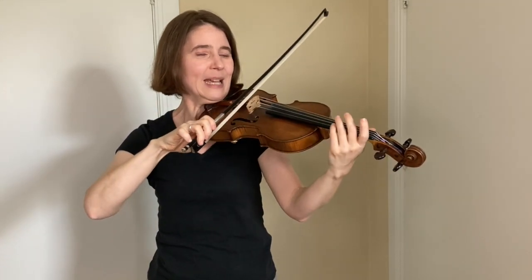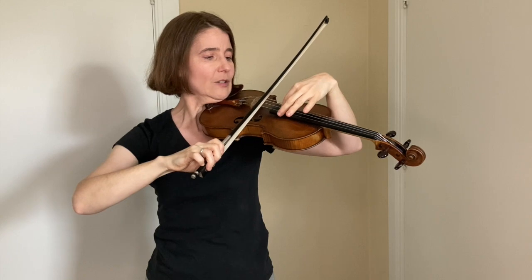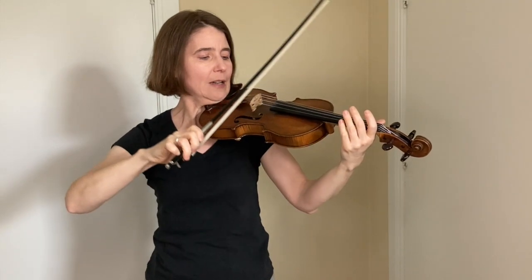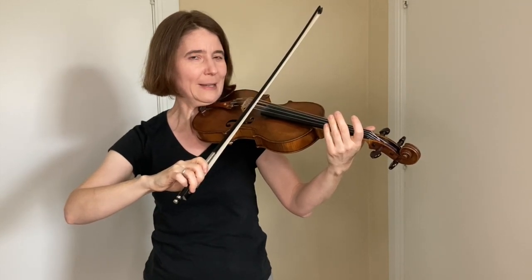Also, another tip: make sure your thumb is bent. Coming down, pretend that the D and A string are one big fat string and come down onto that string so you're on both strings at the same time.